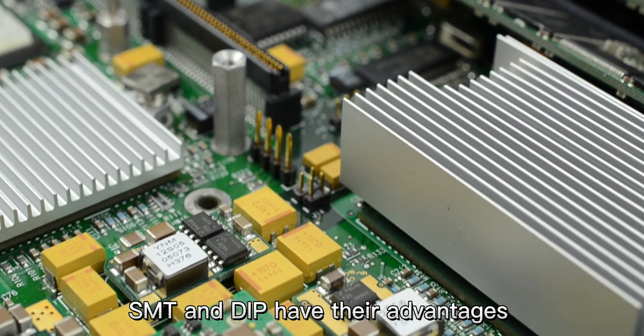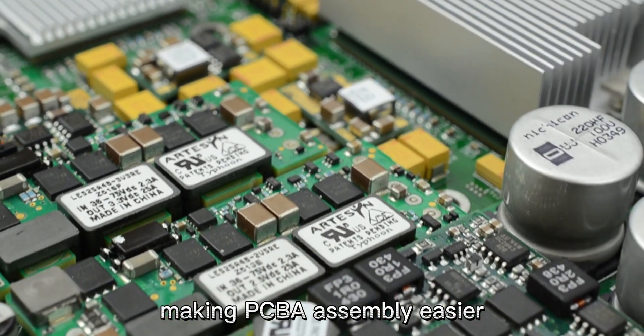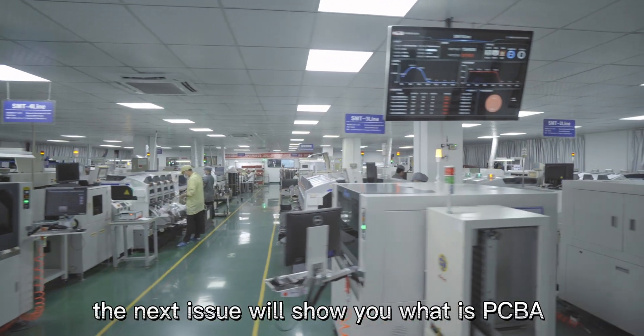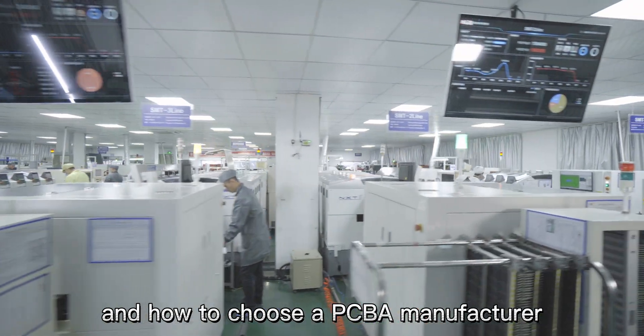SMT and DIP have their own advantages and complement each other, making PCBA assembly easier. The next issue will show you what is PCBA and how to choose a PCBA manufacturer.